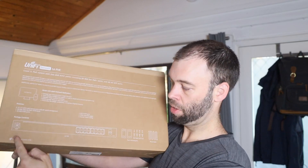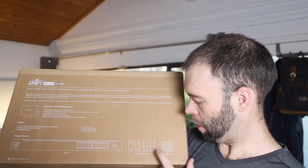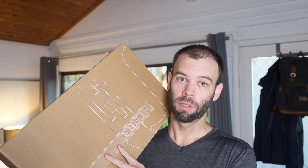According to the bottom of the box here, the package contents are obviously the 16 PoE switch, and we've also got the rack mount kit and power cord. So let's get this one out of the box and have a closer look at it.